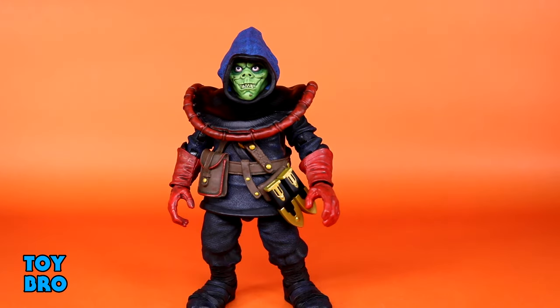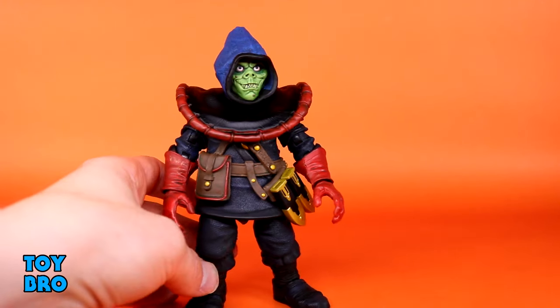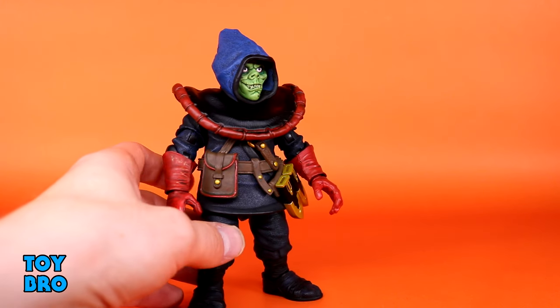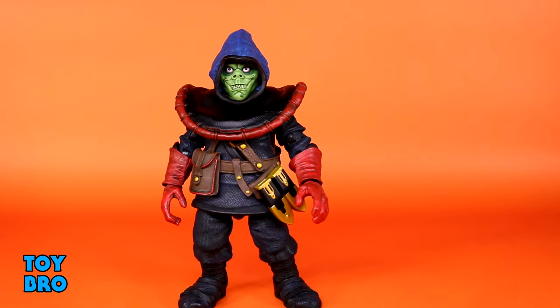The paint is really on point. The sculpt in particular is tremendous, and in terms of NECA figures this is very common, but he is textured from head to toe. He is covered in stitch detail and other elements that make the tunic, his pants, and the hood feel as if it were fabric. So he's not just a smooth piece of plastic — there is a lot of texture and a lot of detail crammed into this figure from top to bottom.